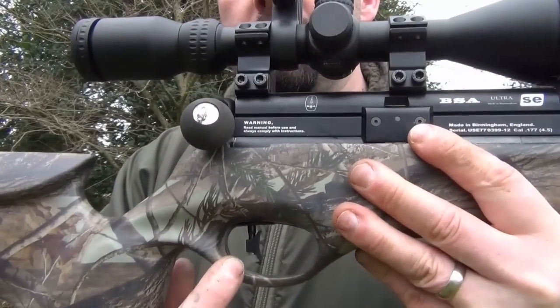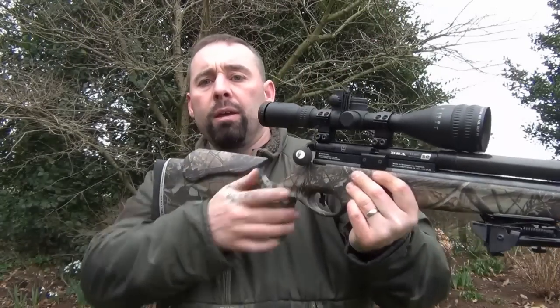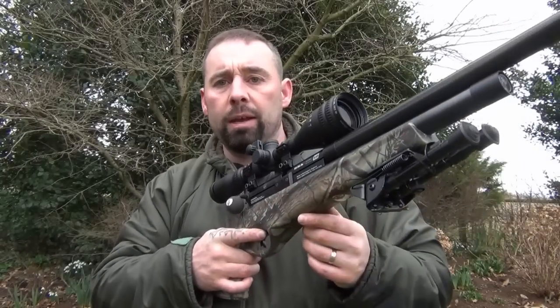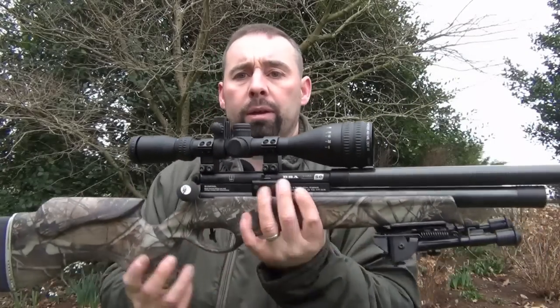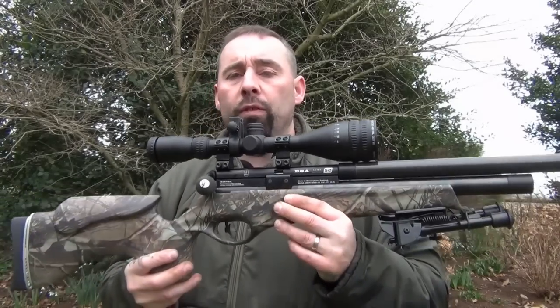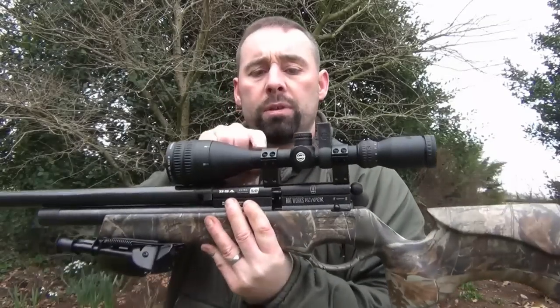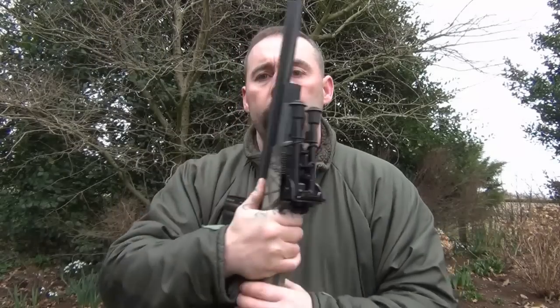Underneath, you can see the Rowan Engineering custom trigger here, and this is a really nice trigger unit. It gives me a lot of adjustment — I like a nice, fine second stage, and this allows me to actually have that. On top, I've got Hawk Sports HD, and this is the 4-12x50 AO model with an IR illuminated reticle — I think you get red and green mil dots.